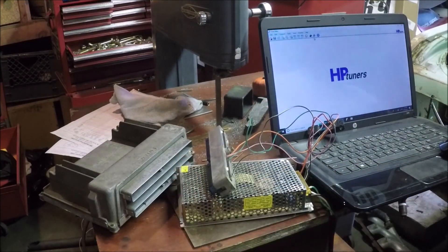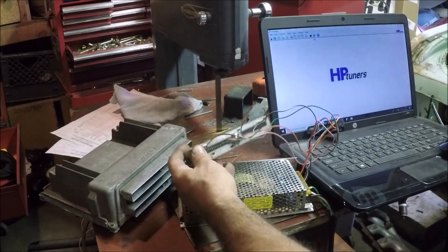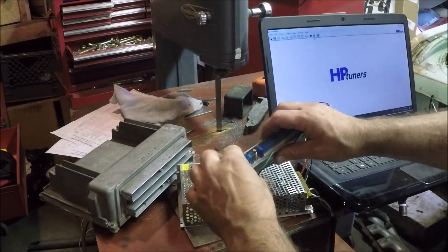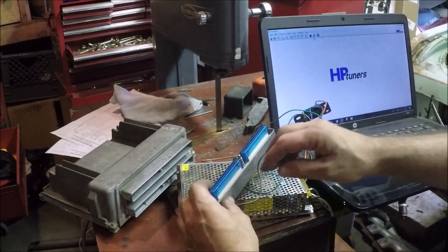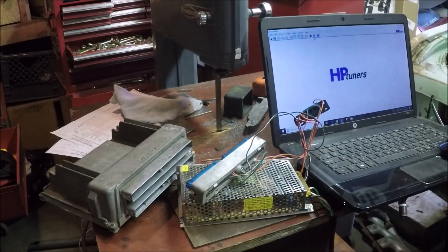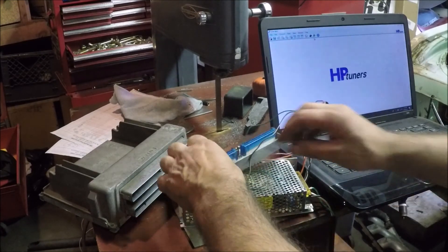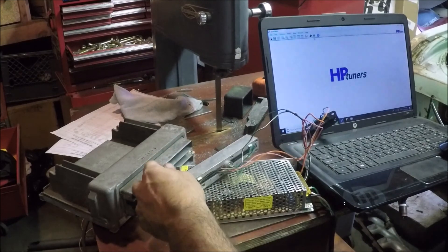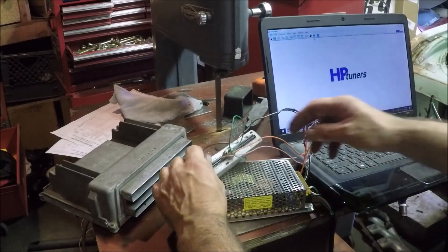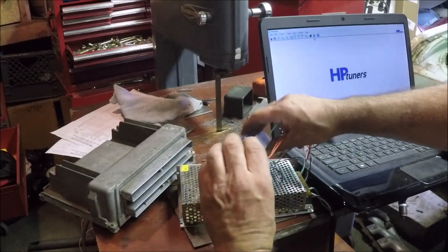...or de-pin it, as you can see I've done. It's pretty easy to de-pin them — you just push in on the little slot here on both ends, pull those out, and then there's just little slots that you lift up and pull the wire out. It's really simple to do.